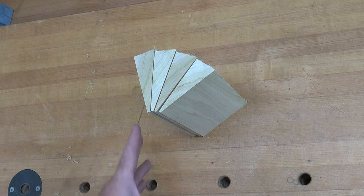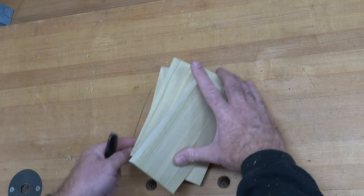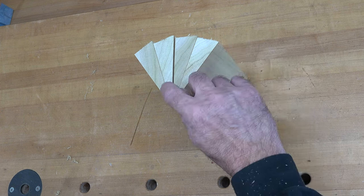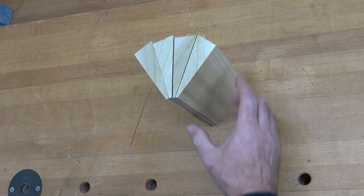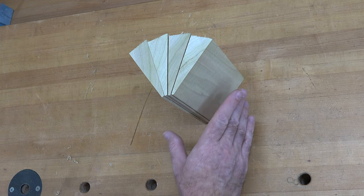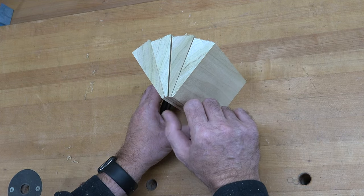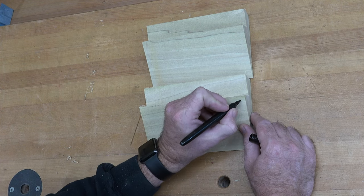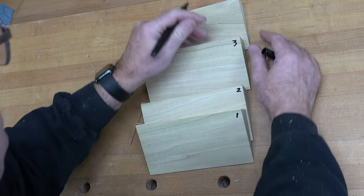I've cut these into four equal lengths — seven inches long each. You can experiment with your lengths; it doesn't have to be seven inches. Now we want to align them. Looking at the end, all their growth rings should be going the same way. You can see they're all curving this way — if you put one opposite it's going to be very obvious. You want them all going the same way because these growth rings will be exposed on the outside surface of the shell and that's what gives it its features.